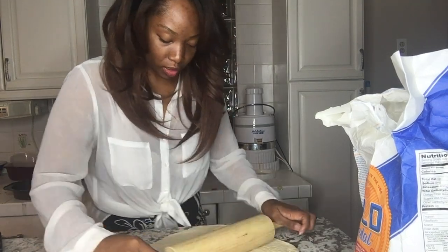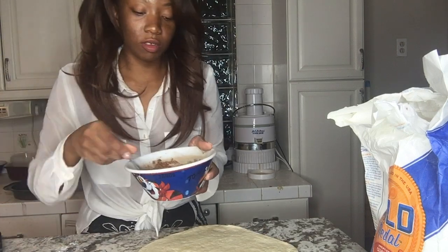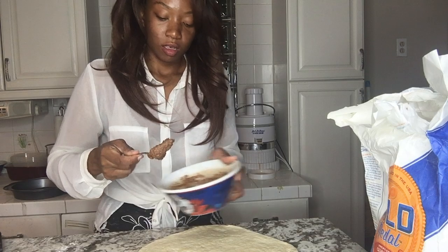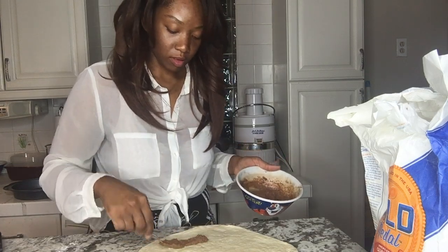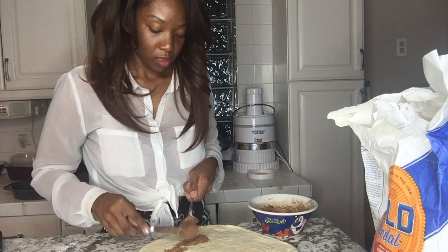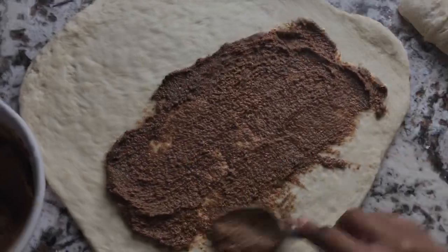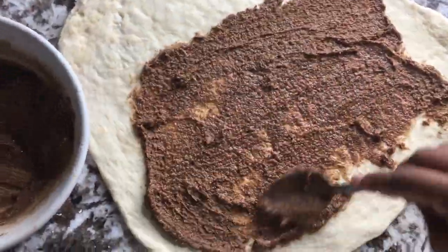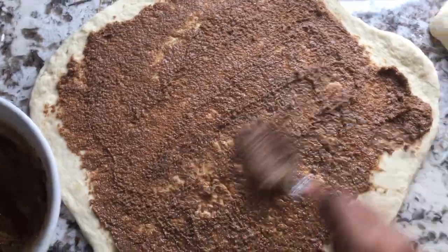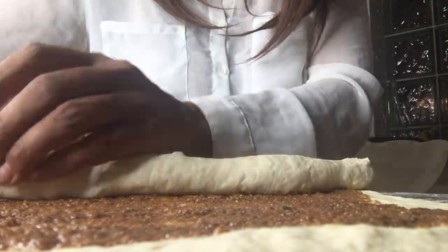Okay, so now this is what we're gonna do with this mixture — I'm gonna rub this all in here. Let's see what we're gonna do.